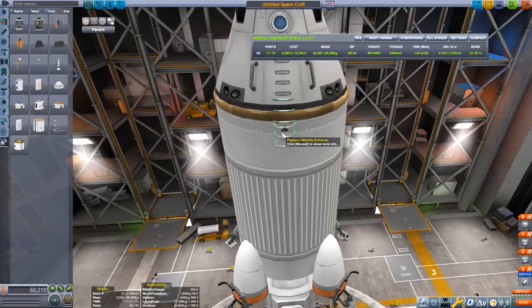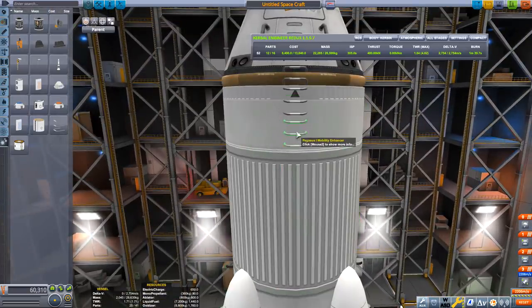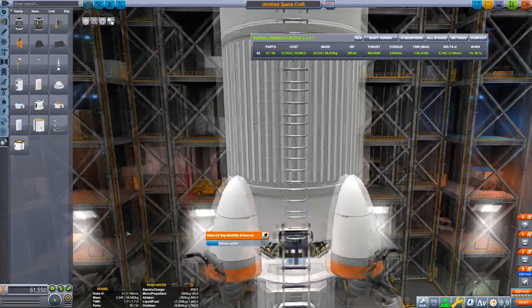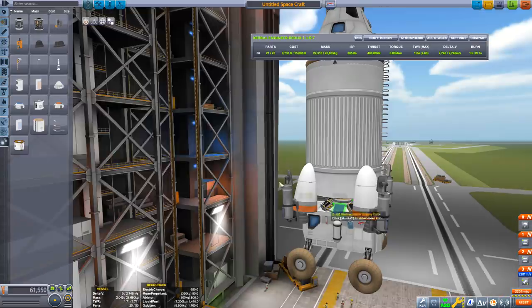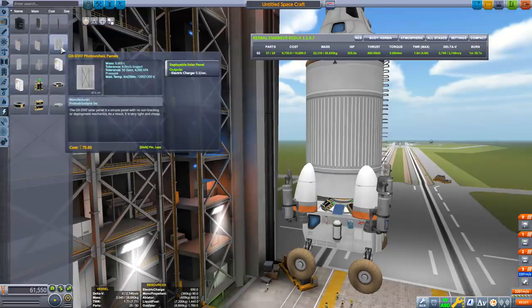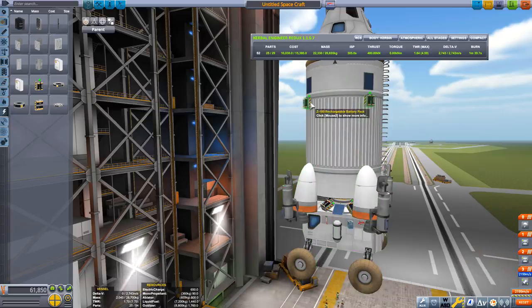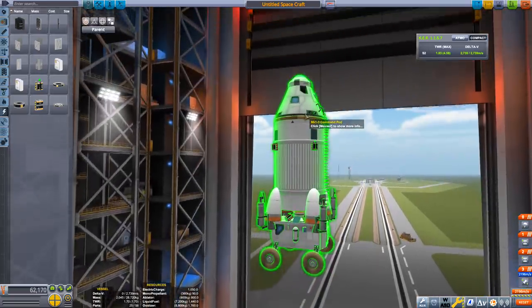If you take this to the Mun or Minmus it's not so bad because you can use the kerbal's jetpack to get the kerbals back into the rocket, so you don't really need the ladder if you can fly your kerbals around easily enough. But if you can't and you keep killing your kerbals doing that, then the ladder is an essential tool. We have one last thing for the lander and that is power — don't forget to add batteries, because once you're outside the sun and you're using a lot of power it's easy to lose control of the rocket.